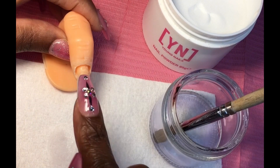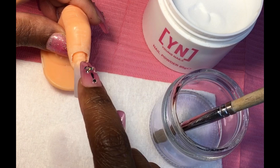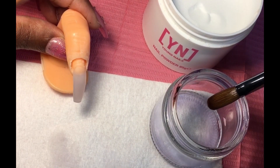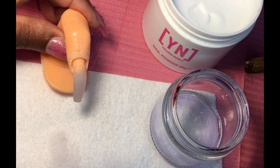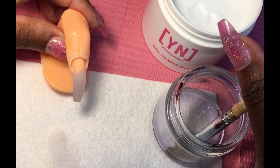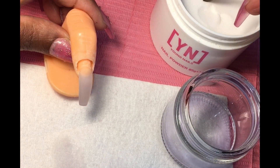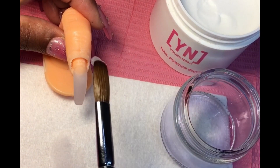Our third bead is going to be the cuticle bead. Now this is going to be different because as you can see this demo nail has a big gap, but we still want to bring it all the way to the top as if it was right in the gap. We don't need a big bead, so I'm going to wipe my brush from top to bottom — not hard where it's dried out, not like that. I'll wipe it all clean; going in one, two, three — wait a few seconds.